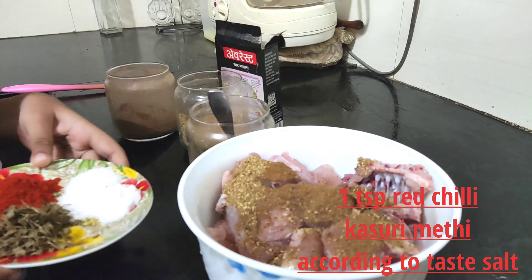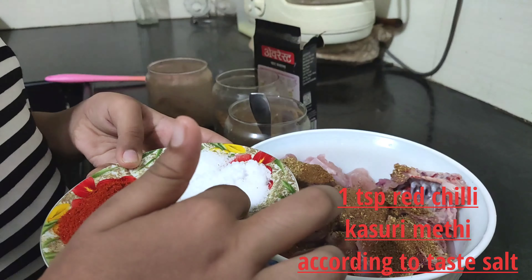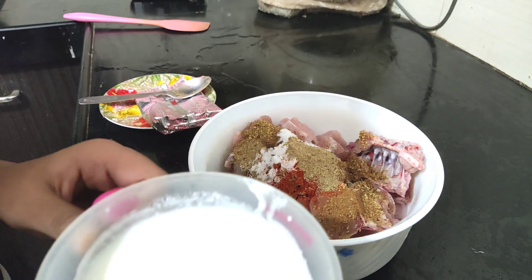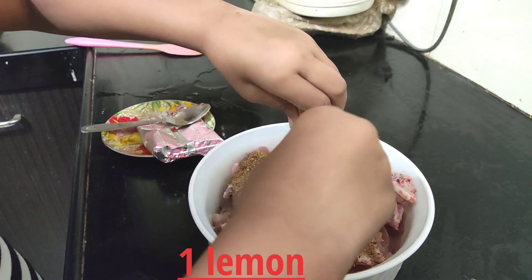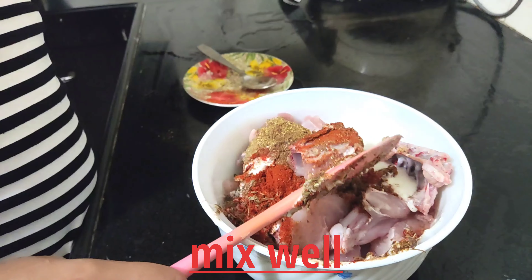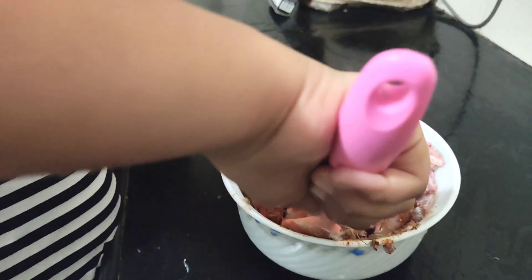Let's pick it up and add shallot. Now we will add 1 cup of sauce. Now we will add 1 lemon. We will mix it in an instant, and we will fry it in an instant. We will add 1 cup of sauce.